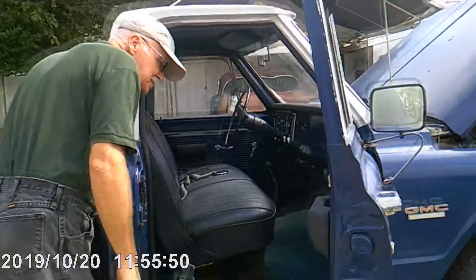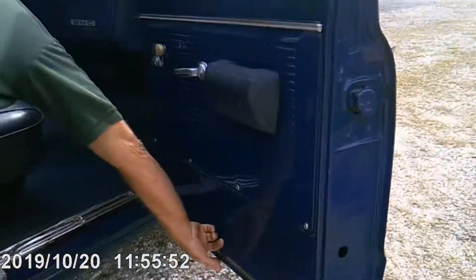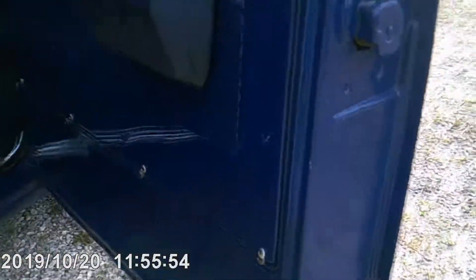Now if you look at the inside, there are a couple little spots right here starting. But you can see the floor — it's got newer carpet.